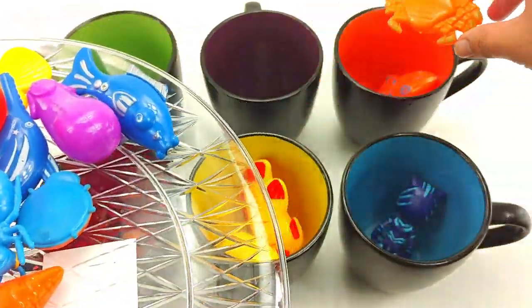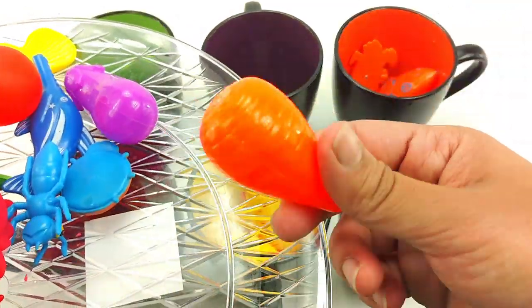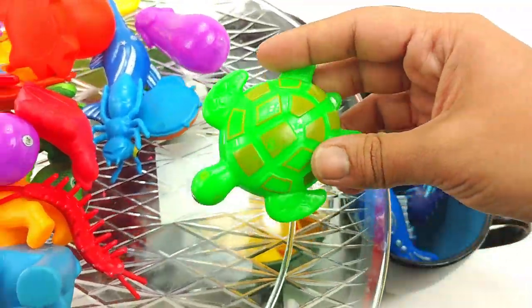An orange crab. A blue fish. It goes in blue. This is an orange carrot. A green fish. A green turtle.